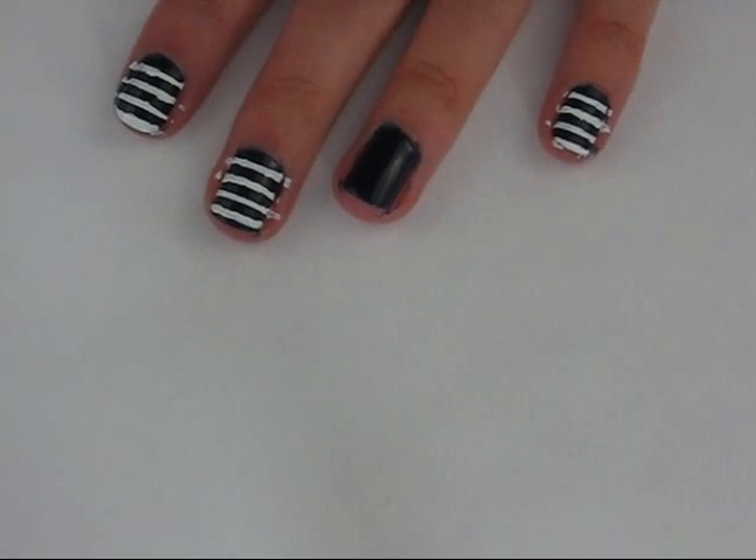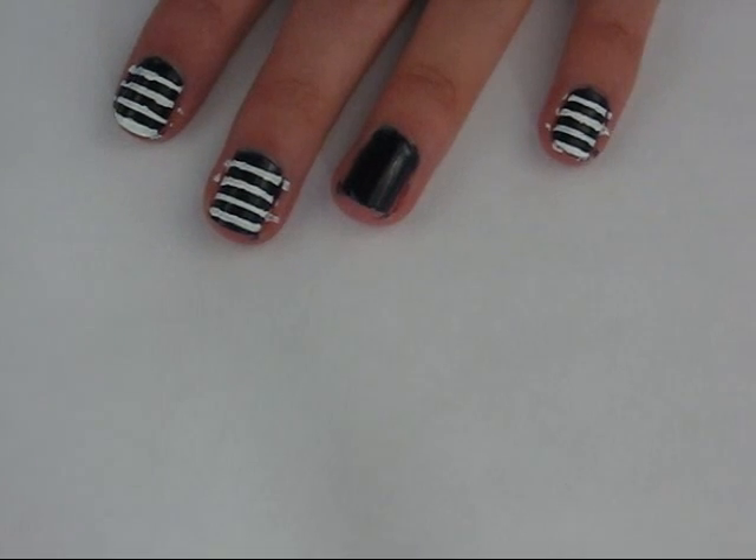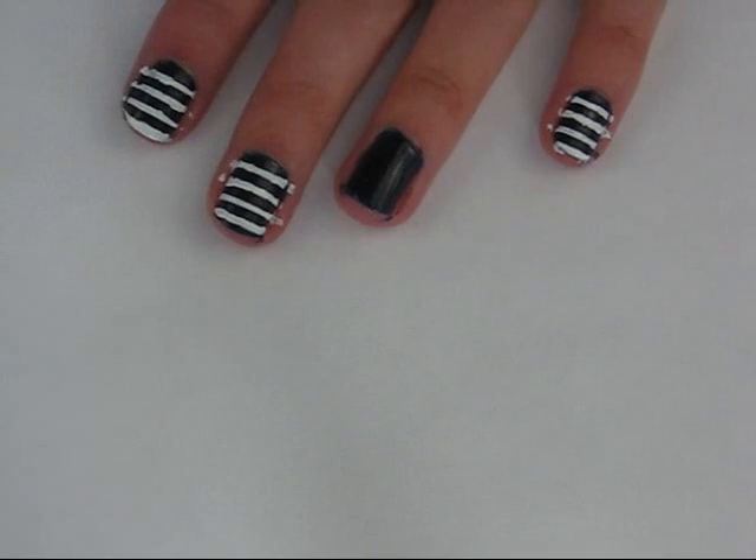Once you're done with the stripes, we're going to be making the anchor on the ring finger. And we're going to be taking the same gold nail polish that you used before and a dotting tool or a toothpick.